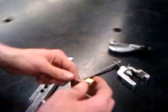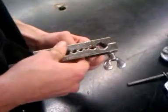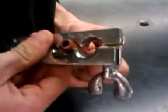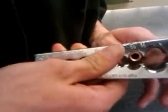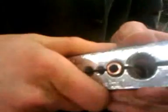First, take the flaring nut, put it over the pipe, and take your flaring block — put it on the 3/8 size, or whatever size copper you've got. Make sure you've got about 1/16th of the copper sticking out of the flaring block.